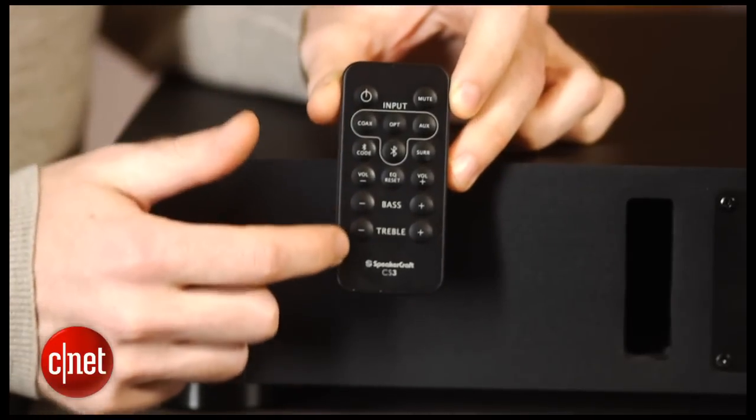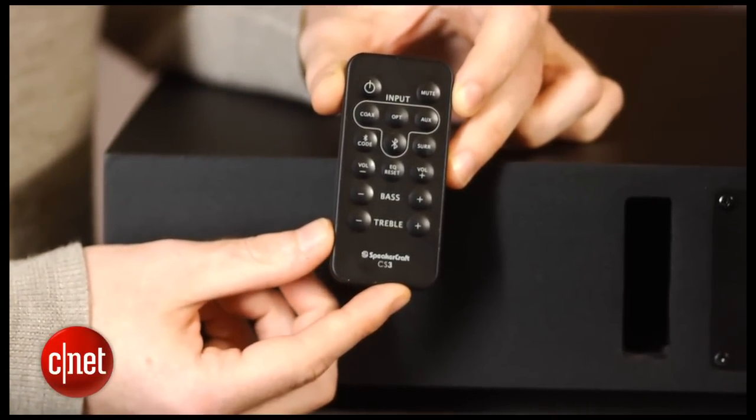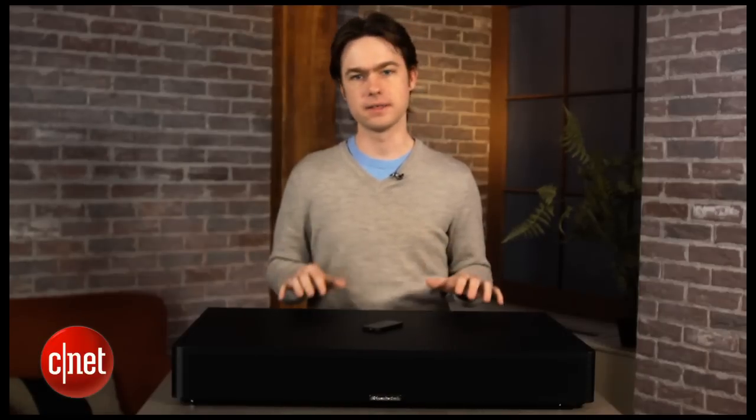Unfortunately, the included remote is pretty lousy. It's just a tiny, cheap-feeling remote with mushy buttons and a confusing layout. You can always get around that by using a good universal remote, but you really do expect better on a product this expensive.